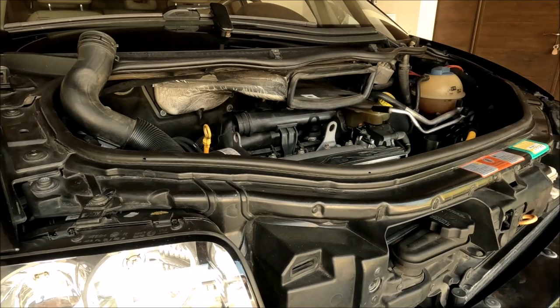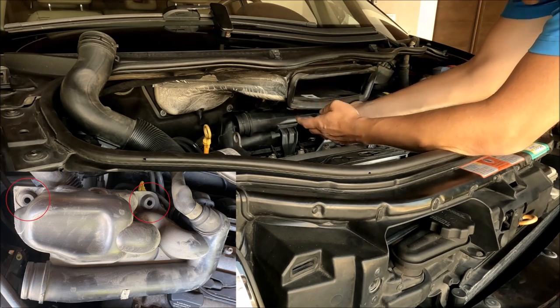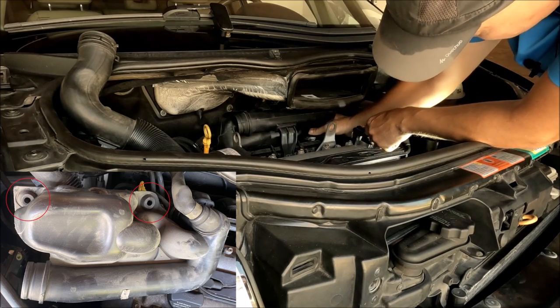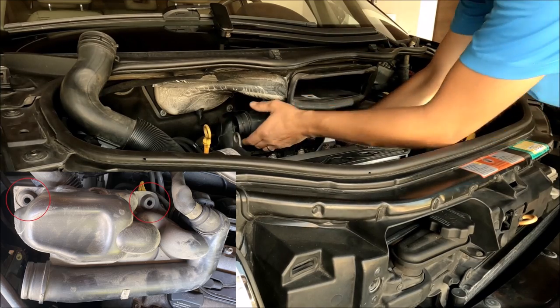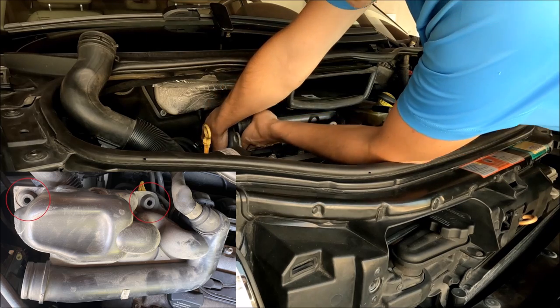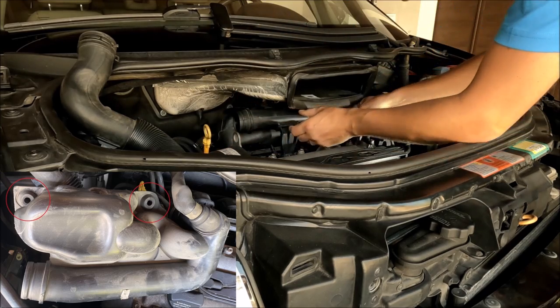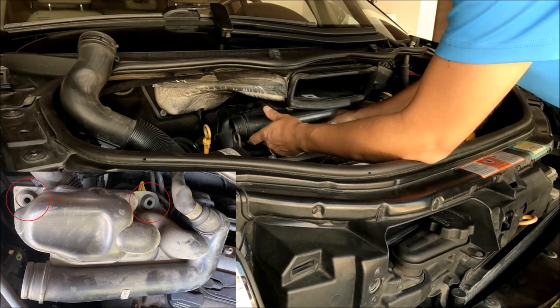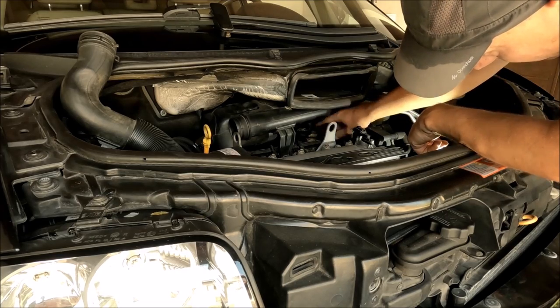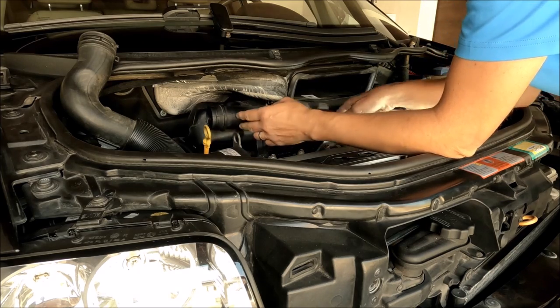I unscrew it and you can already see the part is moving up a little bit. We have two rubber clips — one here and the other one around here. Now this is free and the rubber is already away from the throttle body. I push this up from the rubber clip and this one is out. The other clip is also out, and the connection pipe is already off the throttle body.